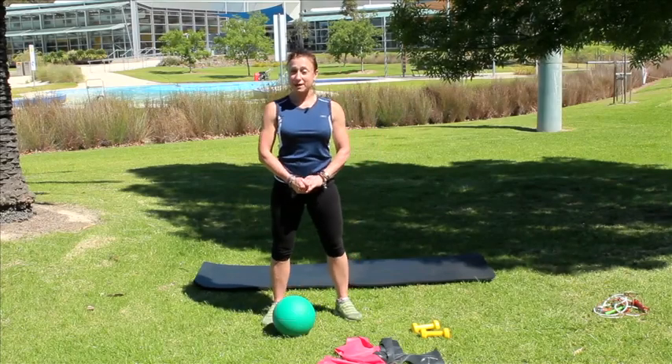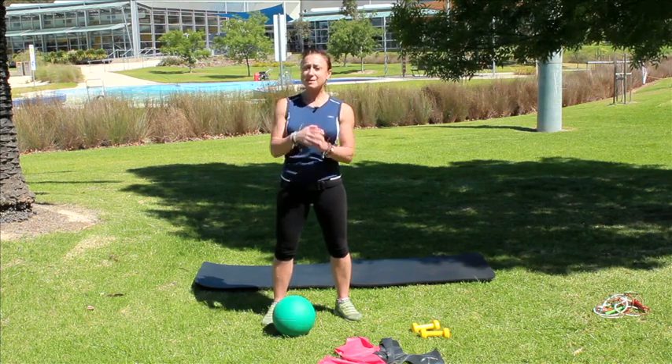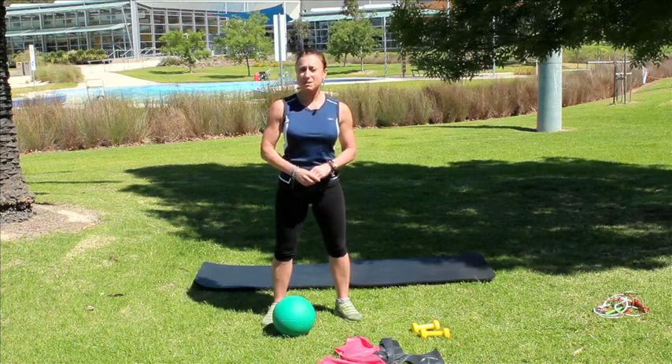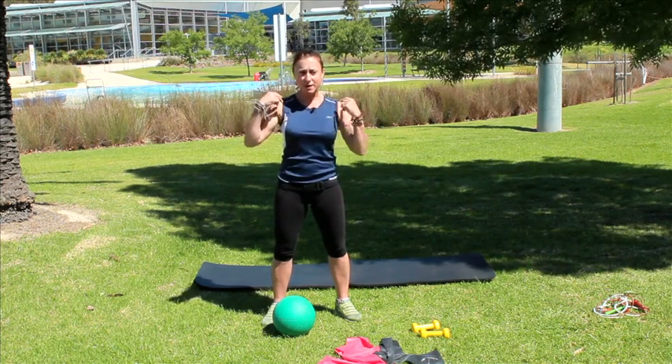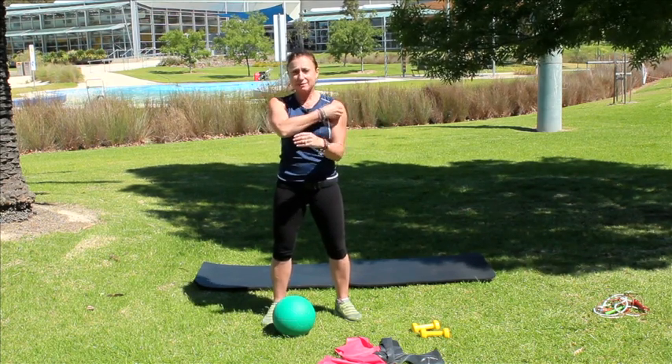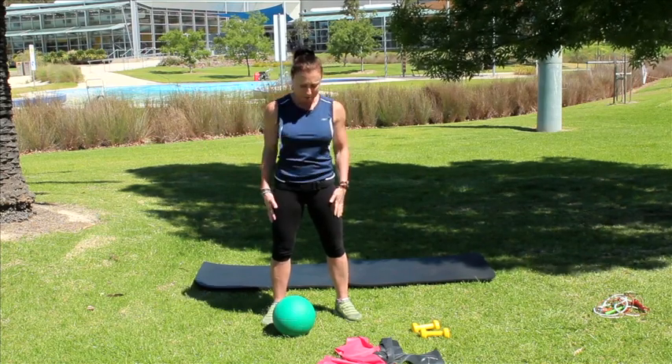Hi, I'm Bron. Welcome to another energy break. Beautiful day out here because it's summertime, just about — moments away. So let's get some summer arms happening, so you can put on those singlets and t-shirts with little sleeves and get out there and not be worried about saggy baggy arms.